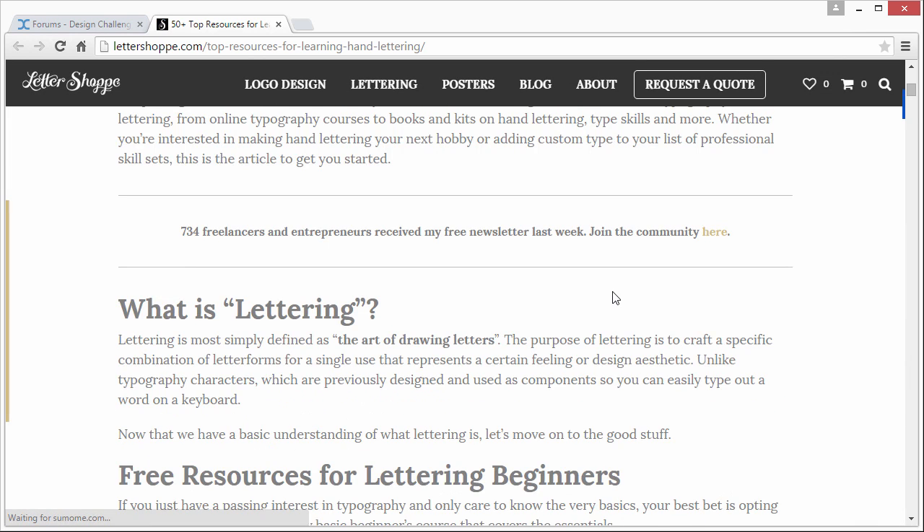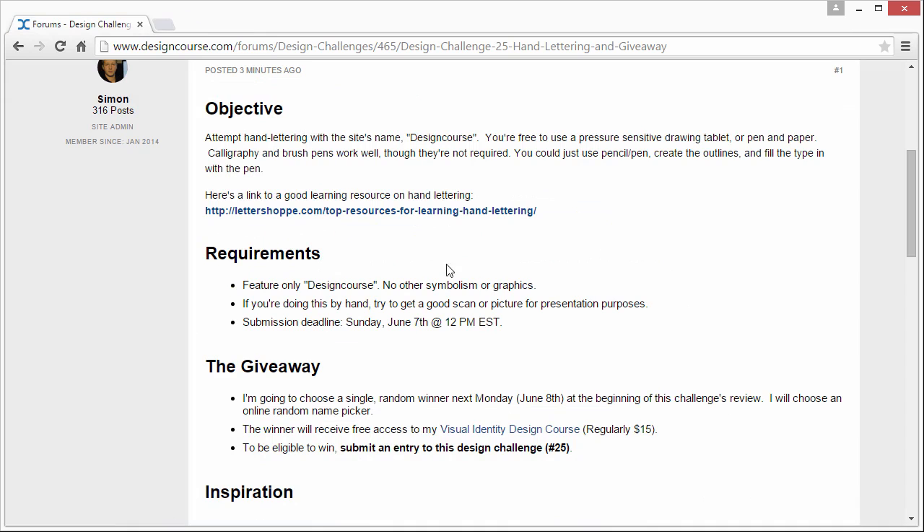50 top resources for learning hand lettering — you can just browse through this if you wish. The requirements: feature only Design Course, no other symbolism or graphics. Don't try to add anything else to it.